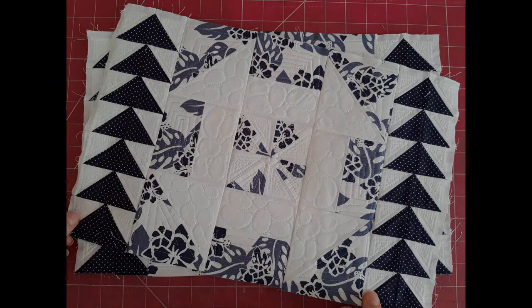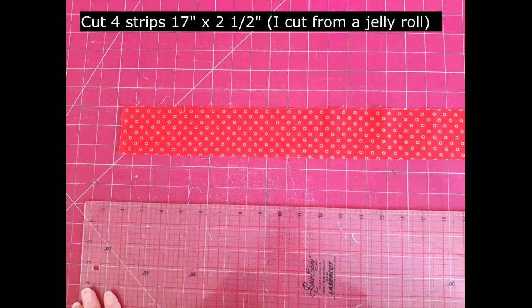I'm now ready to complete my tote. To make up the tops and the bottoms of the panels, cut four strips 17 inches long from a jelly roll.